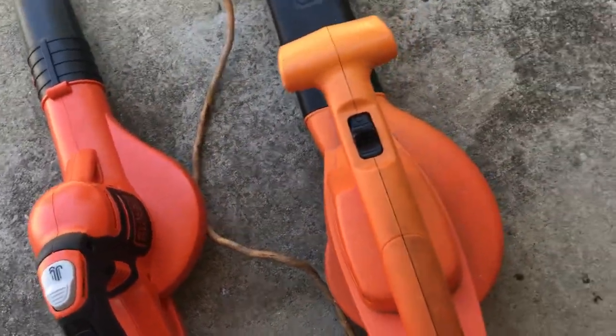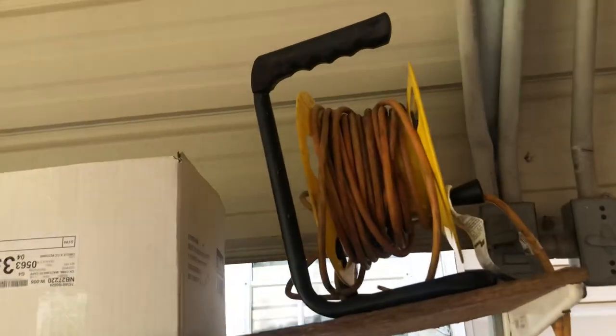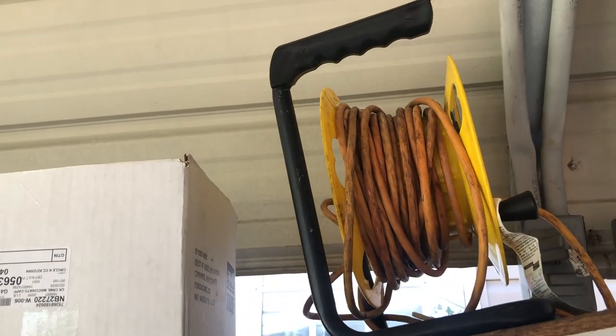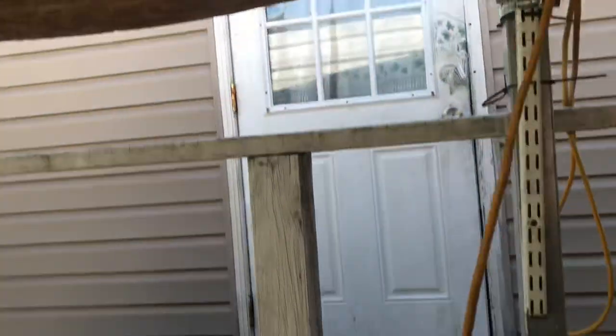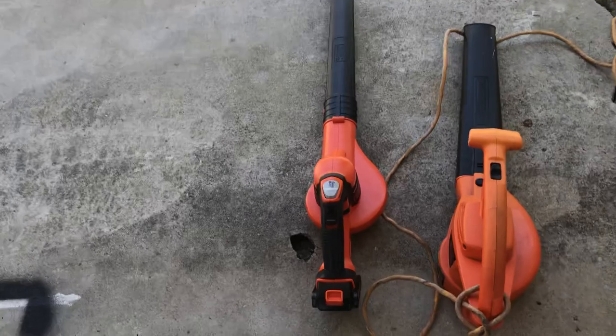I would stay with this one — much better. I've got it ready with 75 feet of cord. Thanks for watching.